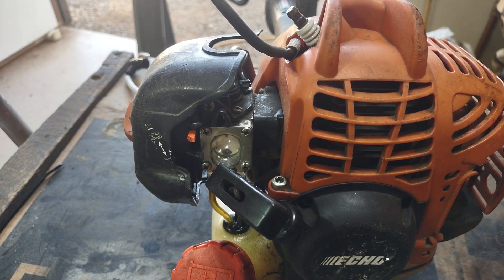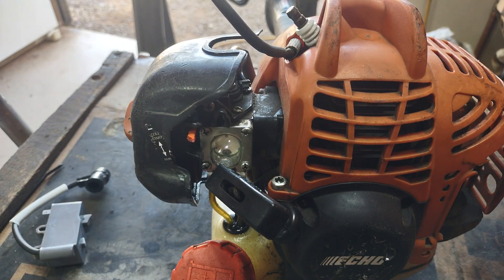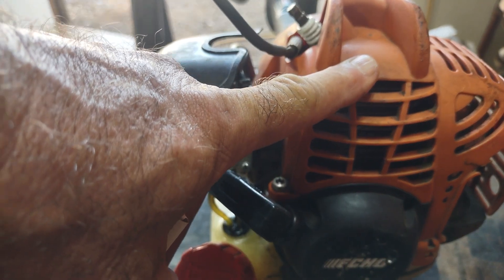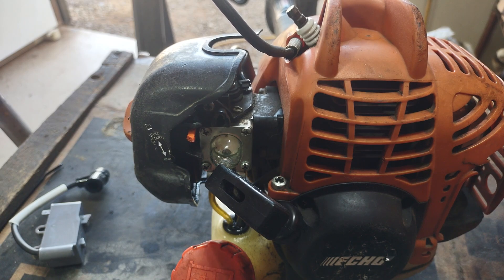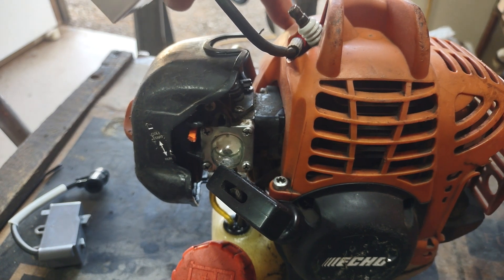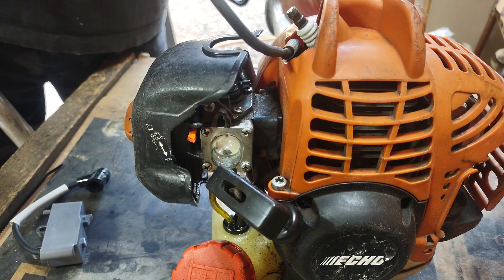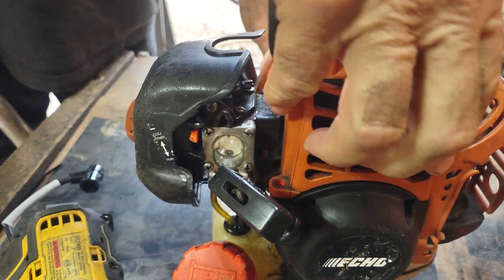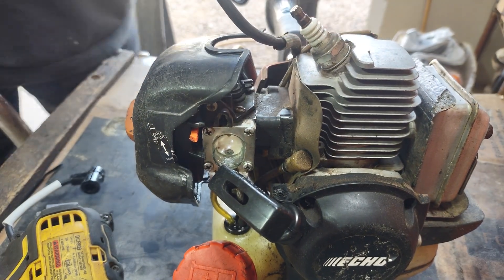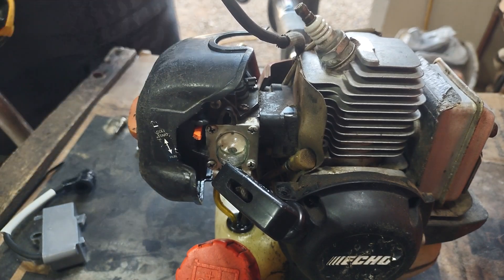As luck would have it, Kenny from Ken Small Engines just replaced a coil on a video I saw yesterday for this same model 225 — I think it was a weed whacker. He replaced that coil with OEM and it was in the $70 range. Well, $75 sounds like a lot to me, and plus you've got to add another $40–$50 on top of that for any other incidentals — that's pretty expensive.